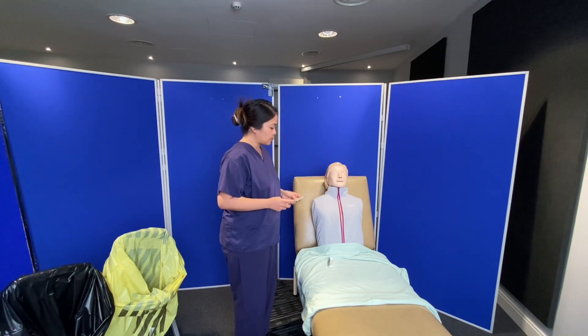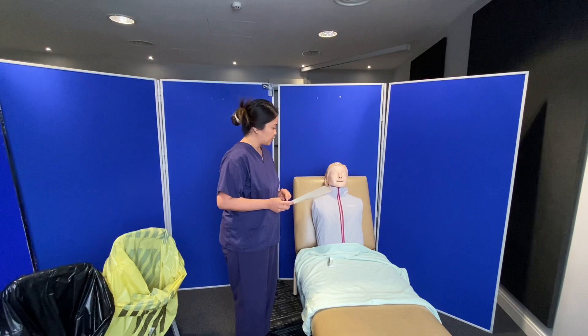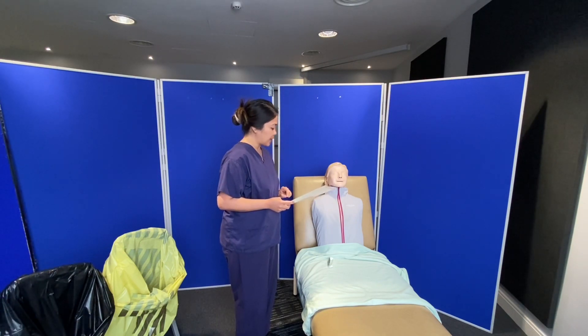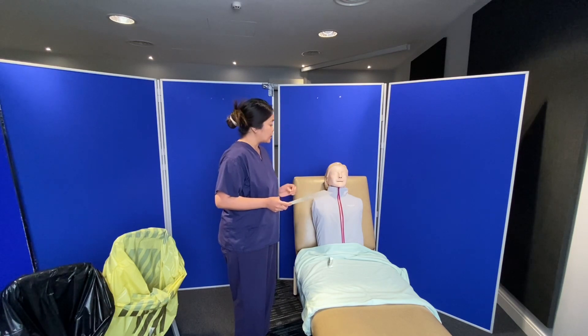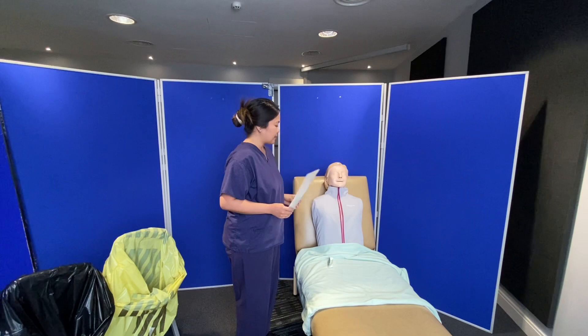So Jane, I'm here because I will be doing your wound dressing this morning. It says here that you have a surgical wound on the right side of your abdomen, and I need to clean it with 0.9% normal saline and apply a dressing. First, I need to check your wound site — is that okay with you? Yes, that's okay.